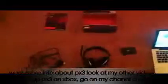Hey guys, this is Crudeviz and I'm going to tell you how to set up your PX3 to your PC or Mac. If you're looking to set up your Xbox or Playstation, I've got another video showing you how to do this. But this one's how to set it up to PC or Mac.